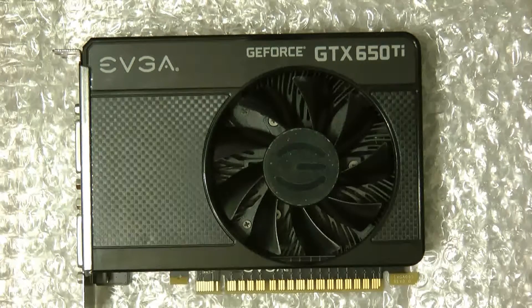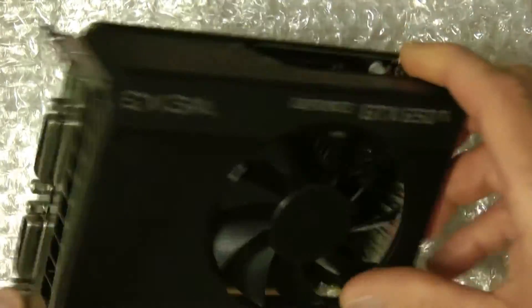It has 768 CUDA cores. The memory clock is 5400 MHz and the core clock is 928. Thanks for tuning in to the video.